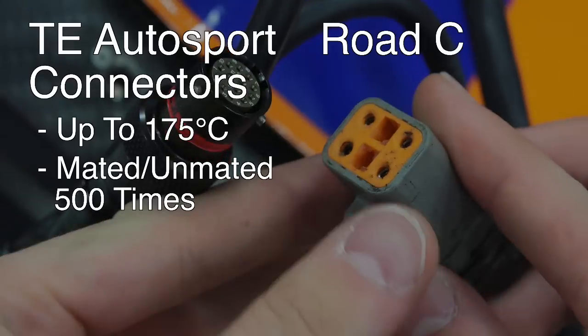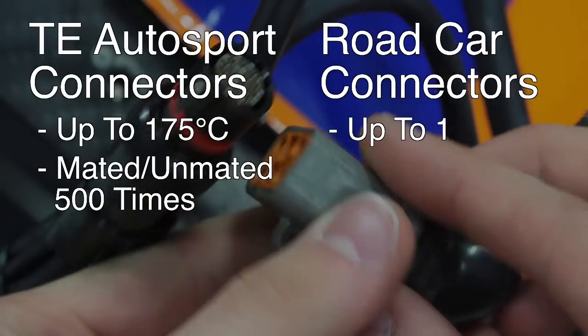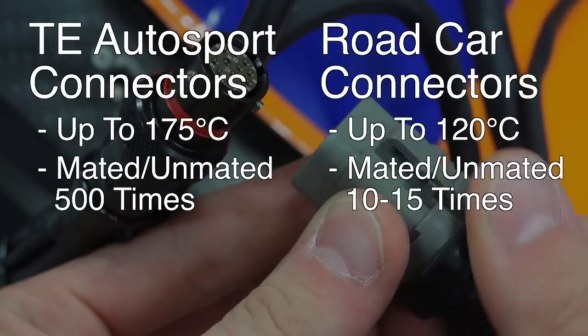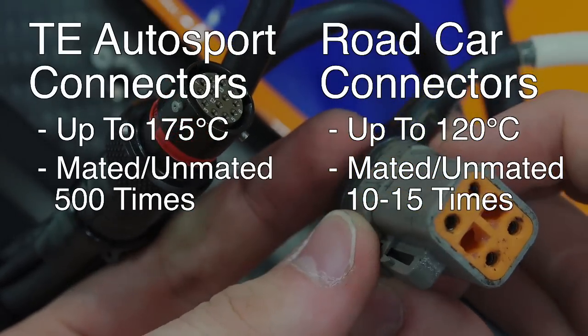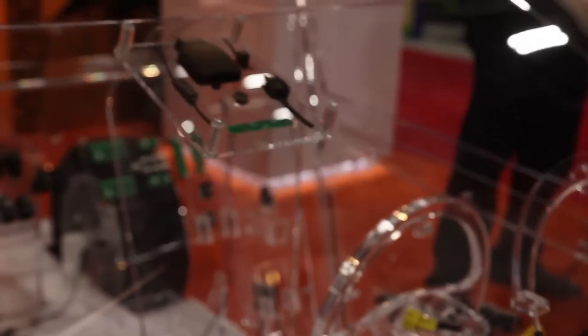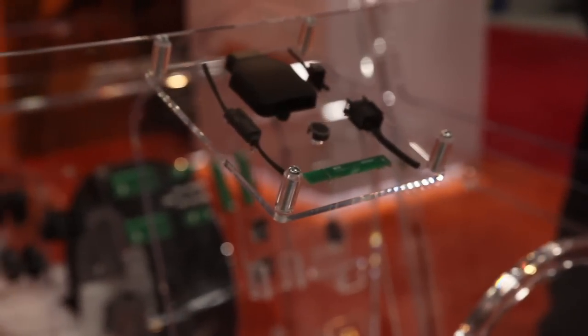By contrast, the average road car connector is rated up to 120 degrees Celsius with a mating cycle of 10 to 15 times, as unmating electrical connections isn't something that should need to occur frequently for road cars. Nearly everything in a race car needs to be able to withstand far more punishment than a passenger vehicle, yet ideally have far less mass.